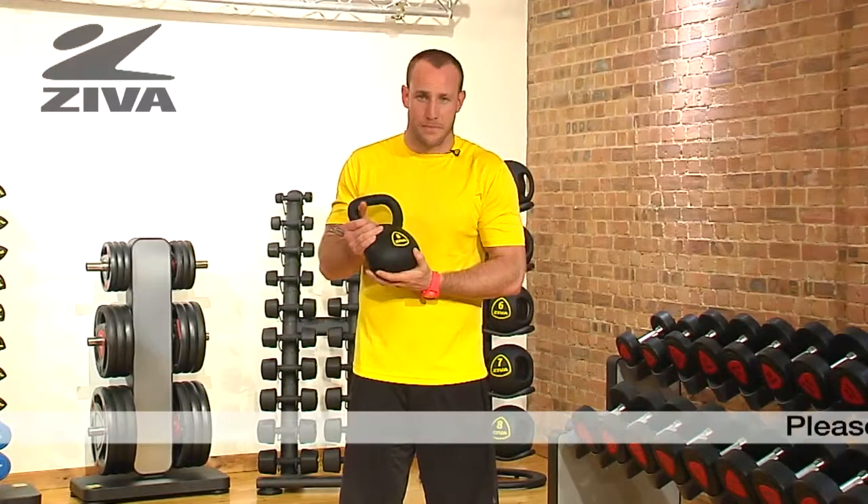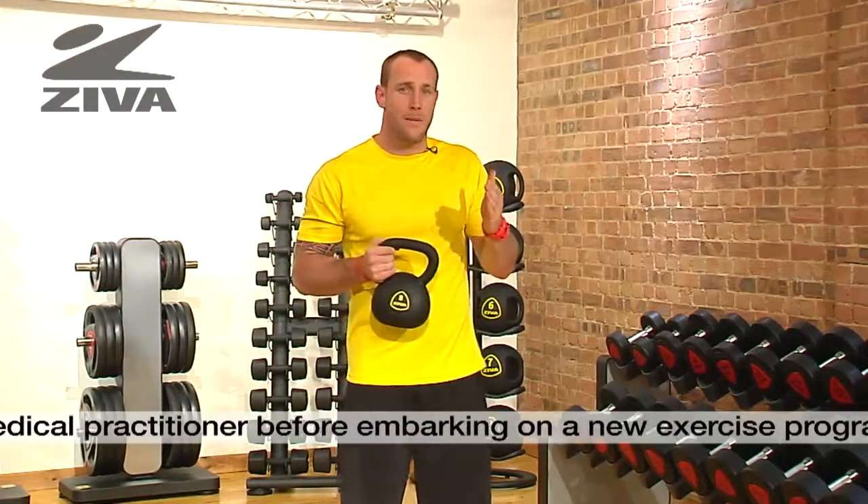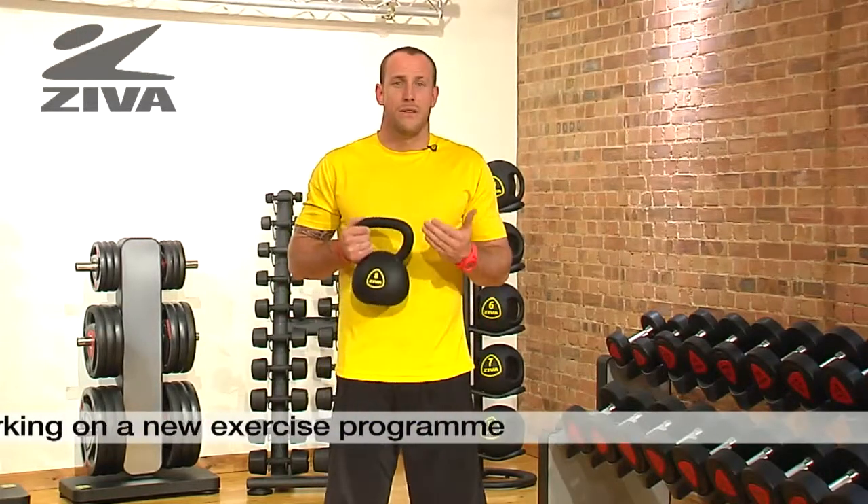Let's take a look at the Ziva kettlebell. There's going to be a handle that goes around the top and then the weight portion is going to be at the bottom. This piece of equipment is used to promote rhythm and timing and the ability to load and unload tissue via momentum.